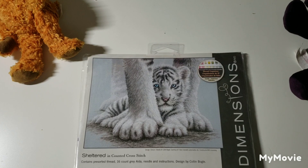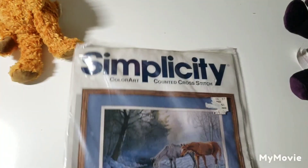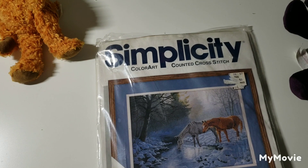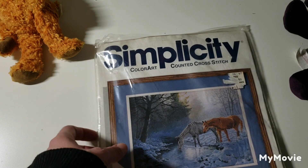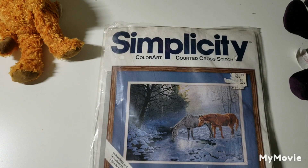This one is called Sheltered by Colm Bogle — love that, so cute. Now this one I picked up at a thrift store and I just couldn't leave it because it was about five bucks. I have the Dimensions Gold kit of this design, Frosty Morning, but this version has a printed canvas where you just stitch the horses — isn't that cool? That was a 'I just can't leave it here' purchase. Actually, that one is not Dimensions, let me put that one away.